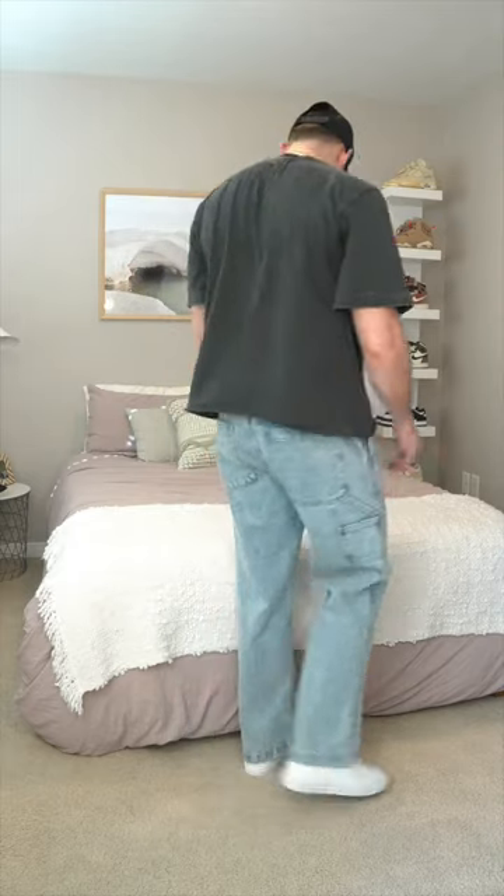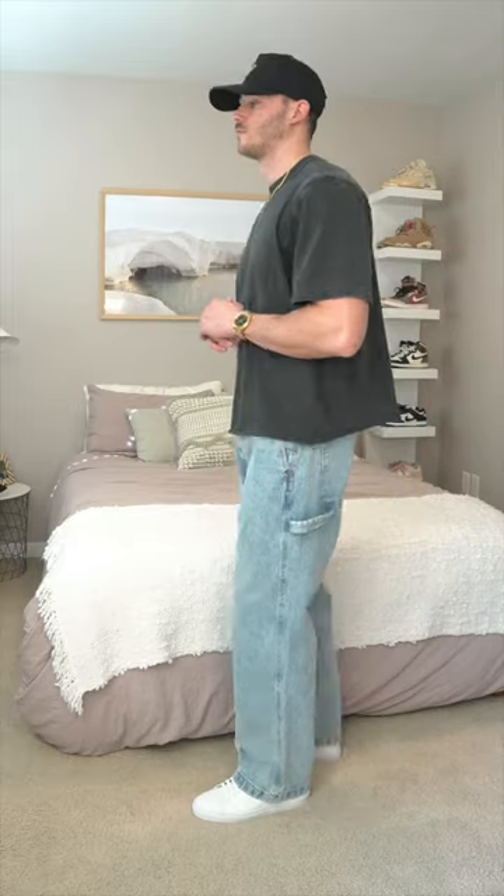Then we have the baggy rigid denim pant. Depending on the style you pick, they have a regular looking jean or those carpenter details as well. This is Abercrombie's loosest jean through the leg, and here I went with a 31x30 — it definitely sits a little bit lower on the waist. As always, I'll link all of these in the LTK for you guys, and let me know which pair you think looks best.